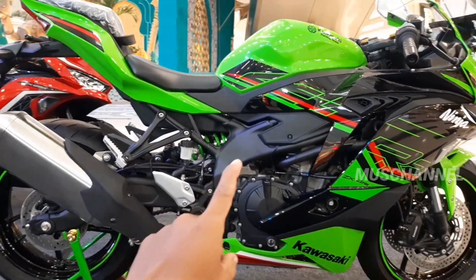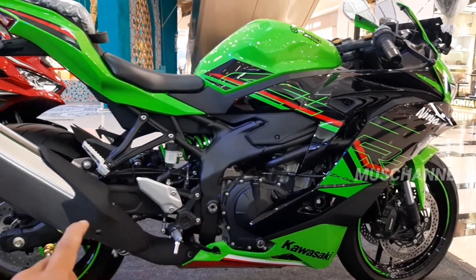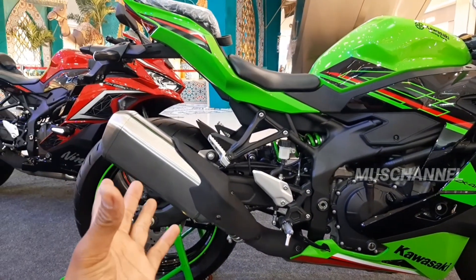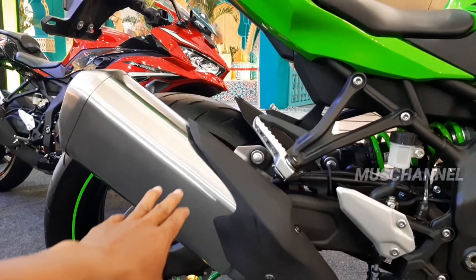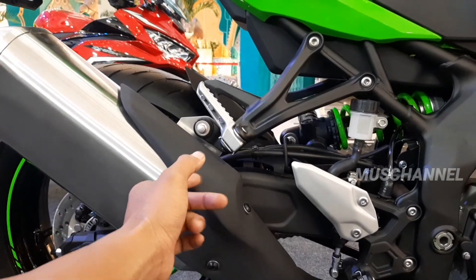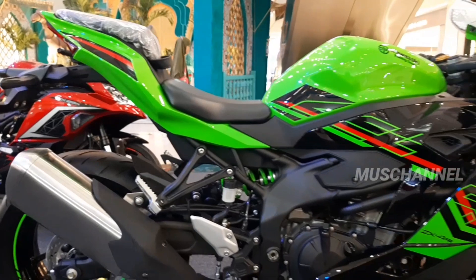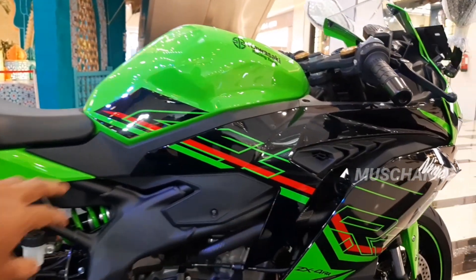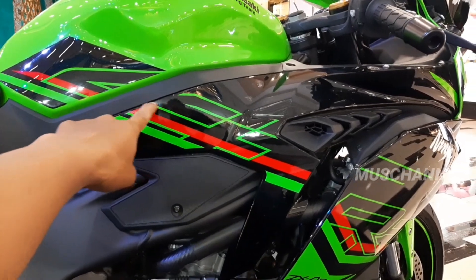Dan untuk frame-nya berwarna hitam dove. Dan ini kenalpotnya cukup besar teman-teman. Dan di sini untuk cover kenalpotnya besi ya. Empat-empat teman-teman, striping-nya empat-empat ya teman-teman.